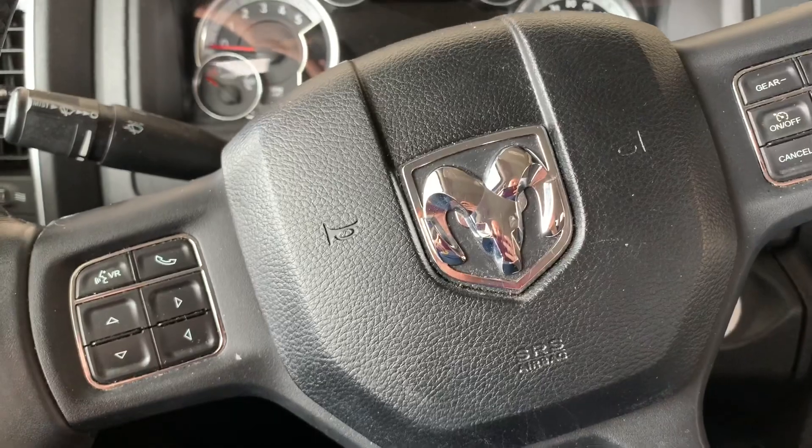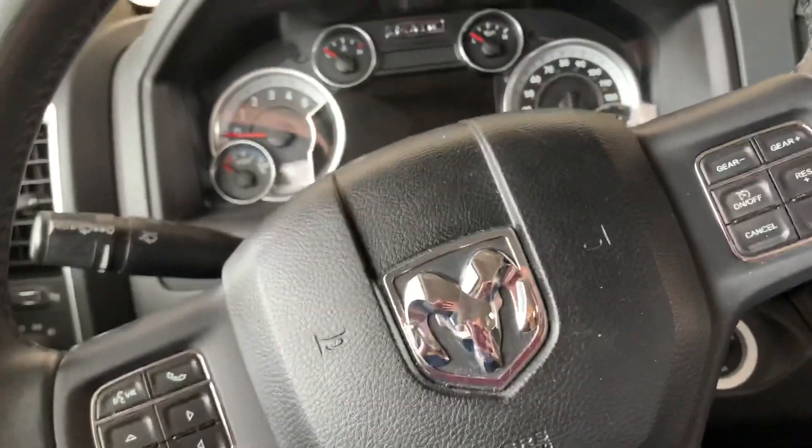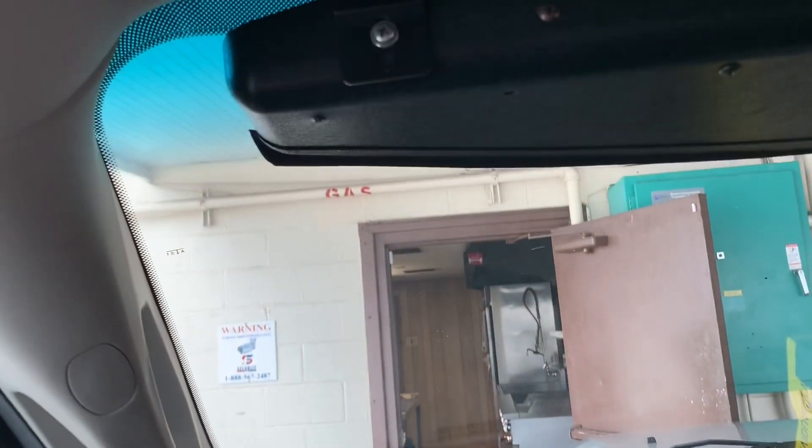Once all that's dried and ready, come out to your vehicle. I already did this one, but all you do is peel the seal off the other side and start on the inside — as easy as I found, put your straight edge on that side and then just press it all the way on up.